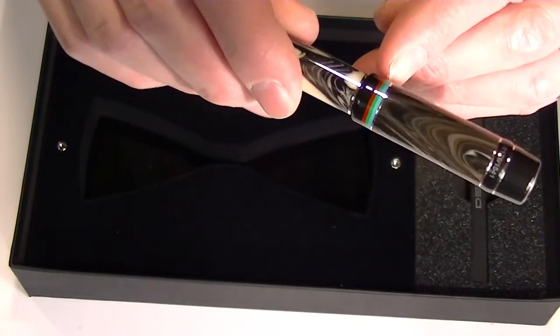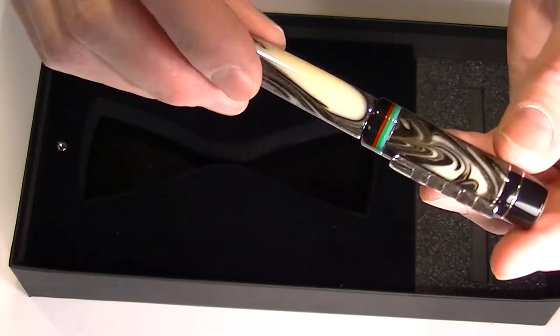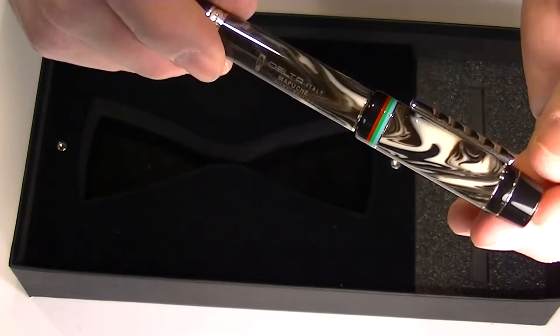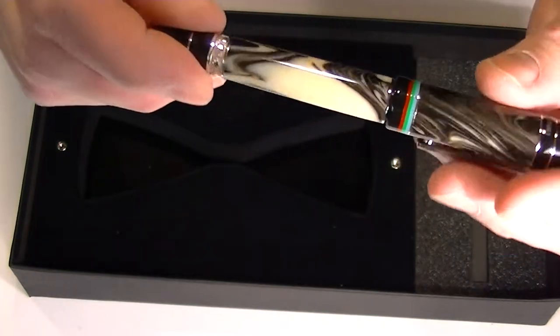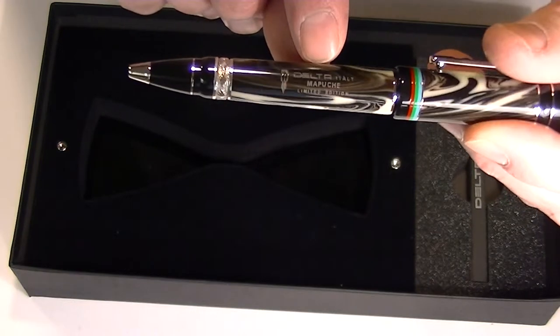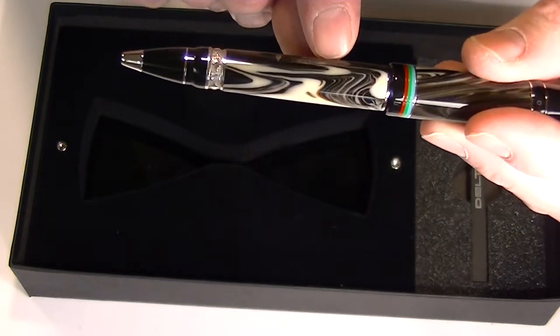Around the bottom portion of the barrel we have three rings depicting their flag — a light blue, a green, and a red ring. Then on the middle section of the barrel we have engraved the Delta Mapuche limited edition.